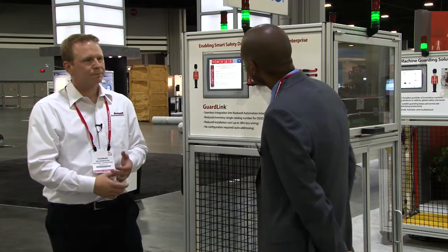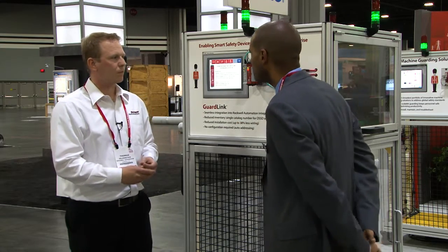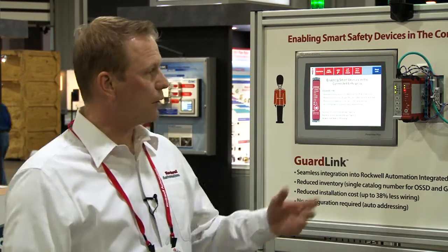Thanks. Thomas, you've mentioned diagnostics — could you tell us what benefits those diagnostics bring? With the Allen-Bradley GuardMaster safety relays and the safety components featuring GuardLink, you will be able to access diagnostics and status information of the entire safety system.